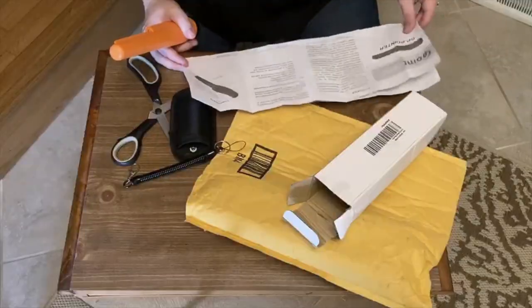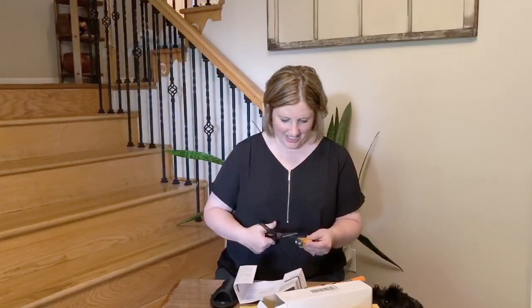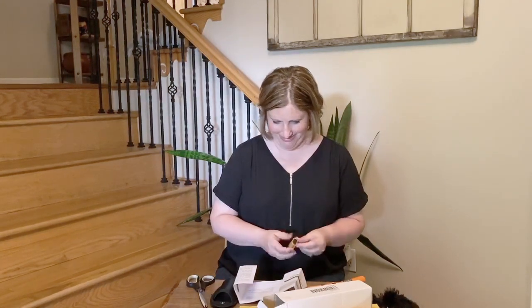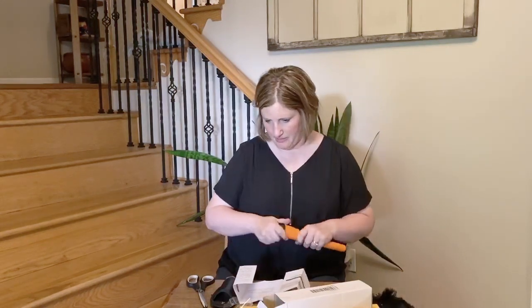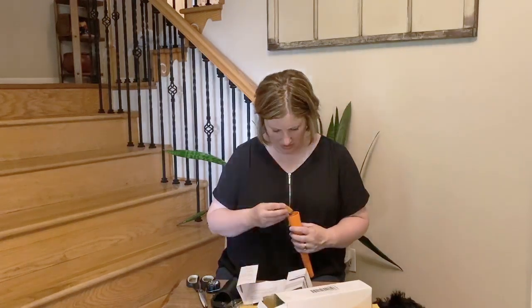So this pinpointer takes a nine-volt battery, which I have a lot of because that's also what my detector uses. So I'm going to put the battery in now.